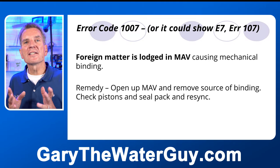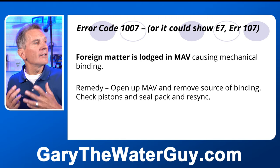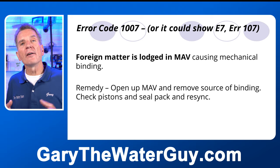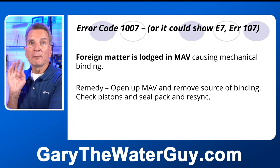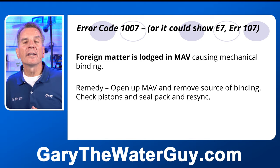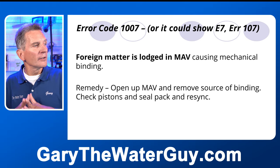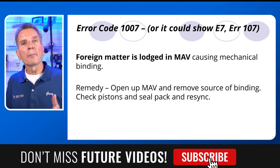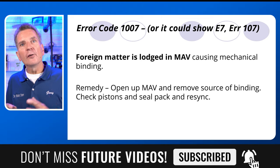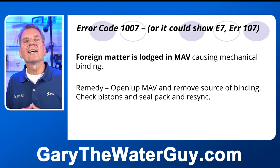Error code 1007, E7, or 107 means there's foreign matter lodged in the MAV causing mechanical binding. If you don't have multiple valves, something isn't right in the programming — refer back to the programming video. If you do have a MAV, open it up, clean it out, find what's causing the binding, put it back together, re-sync it, and you're good to go.